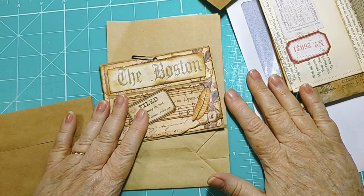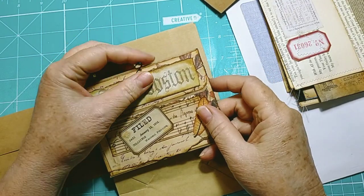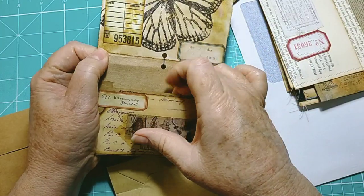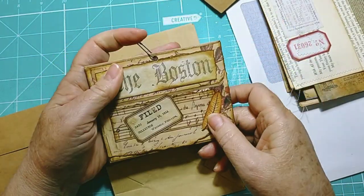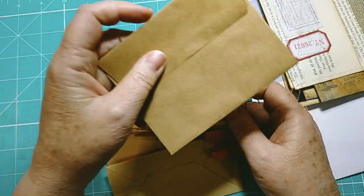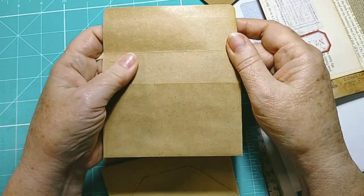Hello everybody, welcome back to my channel. We are doing an oldie but a goodie again. This is a cute little envelope and I found it in my stash and I thought, oh why haven't I done some more of these? I've used them all up. So if you have a little craft card envelope...